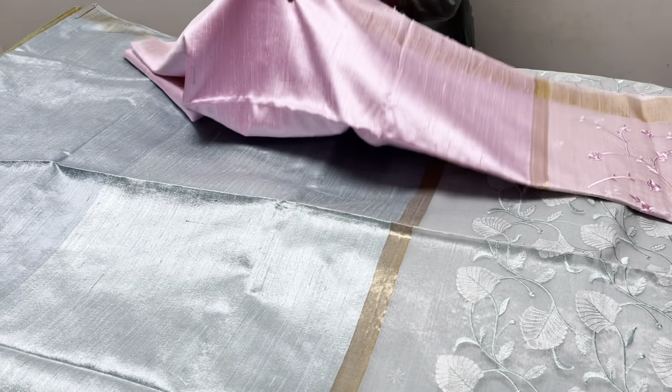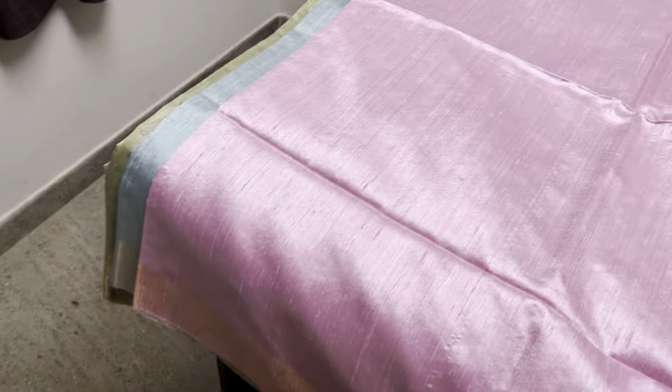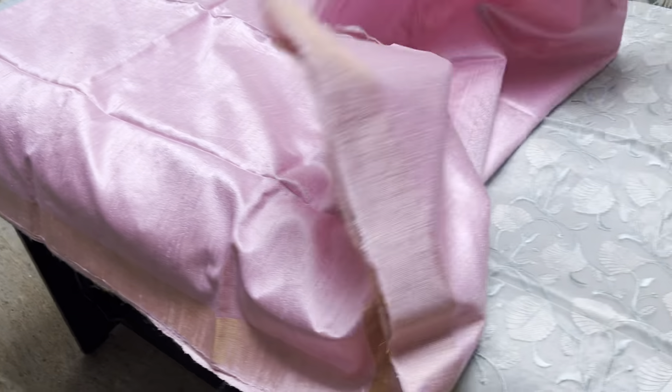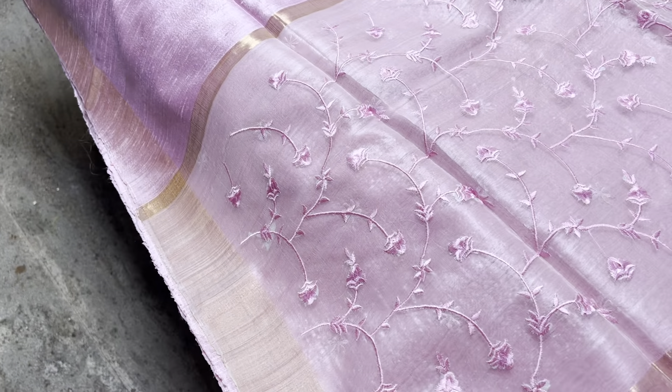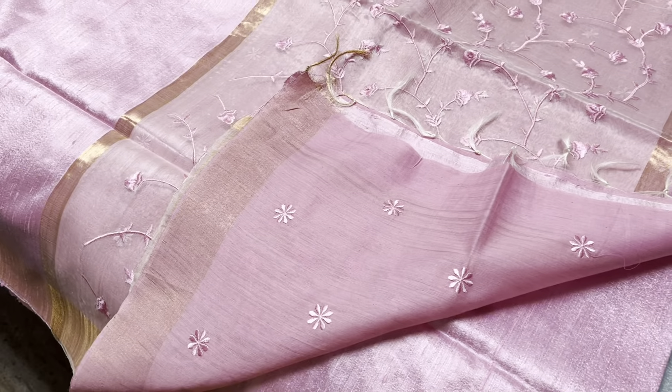The next saree is a beautiful shade of light pink — baby pink with single color embroidery in a twig pattern, small twigs. The blouse is also embroidered.